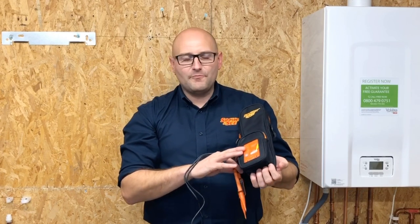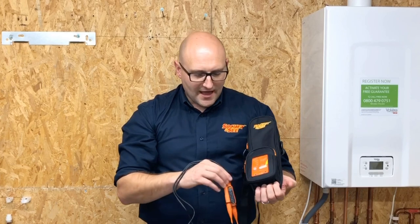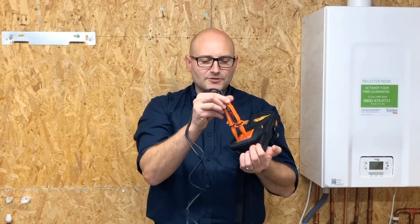The last part of the TB118 process we looked at was the safe isolation process. For this we use the Socket and See SP400 proving unit. It's a true AC output proving unit from 50 to 690 volts, runs off six AA batteries, and it can be used for proving our non-contact voltage indicators and two-pole testers. It's best practice whenever using a voltage indicator to prove it before and after use. It can be used while still in the case — simply put the tester in the terminals and check its indication throughout its entire range.